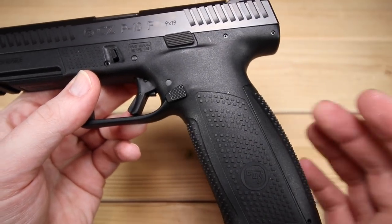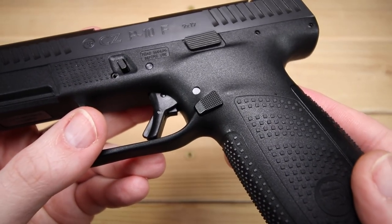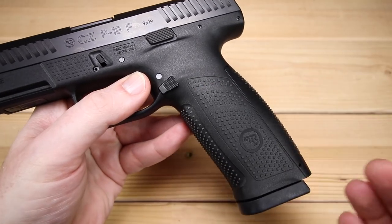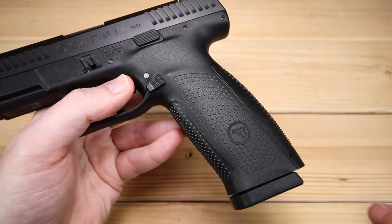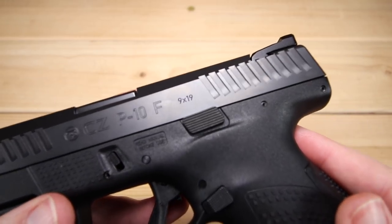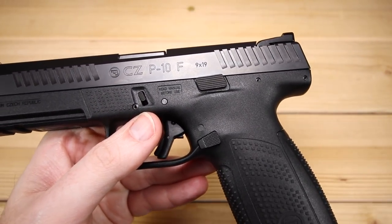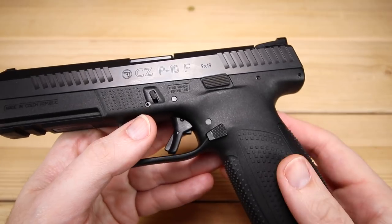In terms of controls, we do have our magazine release — new for 2019, it is no longer ambidextrous. That was a big criticism of the original P10s; people had a hard time getting these things to work, they were very stiff. So they went with a one-sided swappable design — you can flip it around, but they made it easier to actuate so you don't have to wear it in. They did keep the slide lock/slide release ambidextrous, on both sides. I do find it to be a little bit stiff, but not quite as stiff as the original model. The controls are very thoughtful and you can swap the magazine release to make it left-hand friendly.